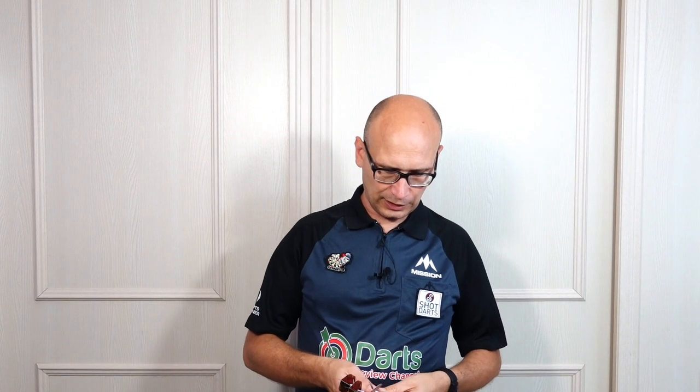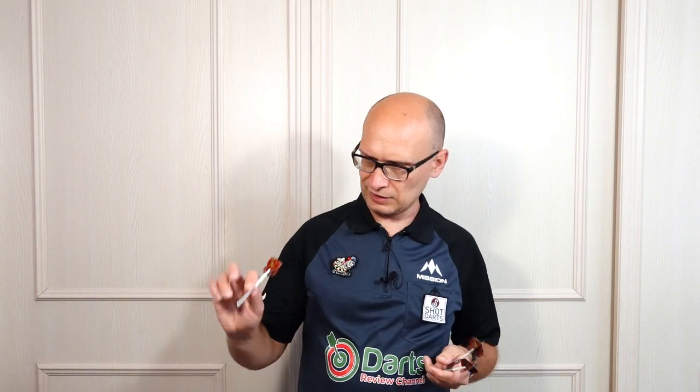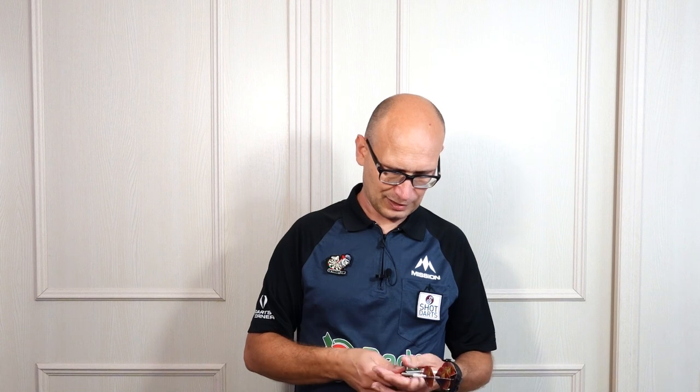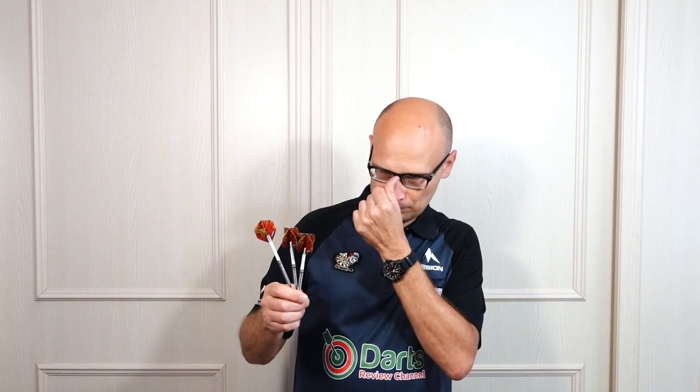So there you go, that's the Cinegay Birdie — a nice straight barrel ring grip that should suit more styles of grip. I didn't throw it very well from the rear but I'm having problems with that finger so it's a bit painful. Personally there wouldn't be enough grip on the rear section for me, but for front and middle grippers you've got plenty of grip there — nice dart again from Cinegay. This is the second dart I've reviewed from them and I'm quite impressed with the darts they make, and they're fairly reasonably priced as well. Stick around for the gallery. That's the end of the video — I'll see you on the next one. Happy darting.